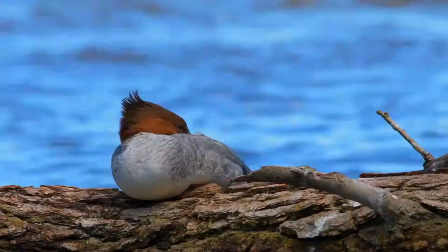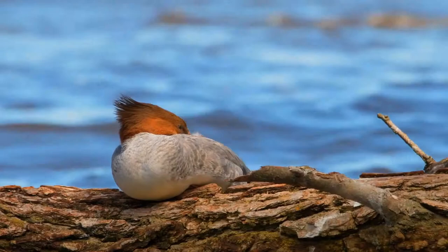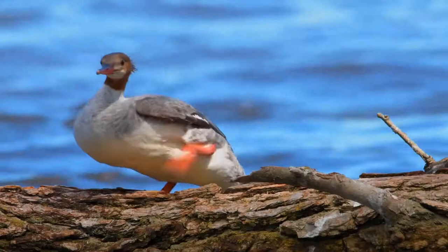Like the other mergansers, these piscivorous ducks have serrated edges to their bills to help them grip their prey, so they are often known as sawbills. In addition to fish, they take a wide range of other aquatic prey, such as mollusks, crustaceans, worms, insect larvae, and amphibians.